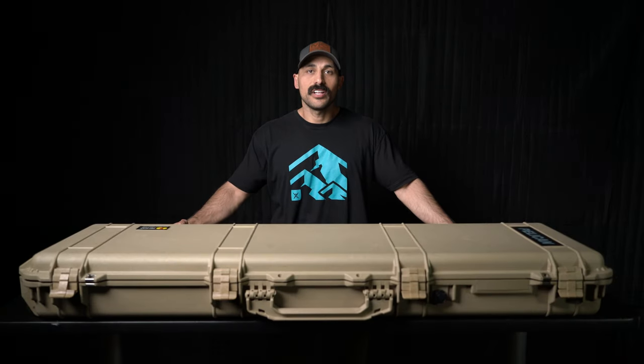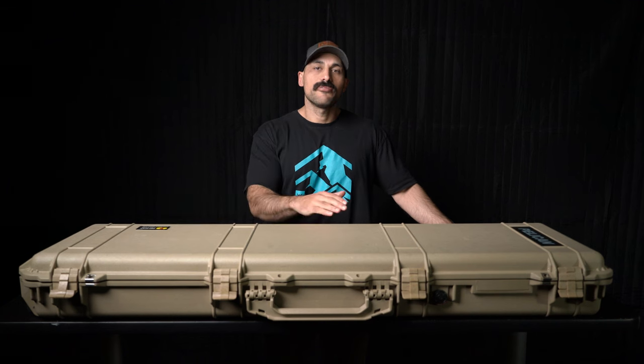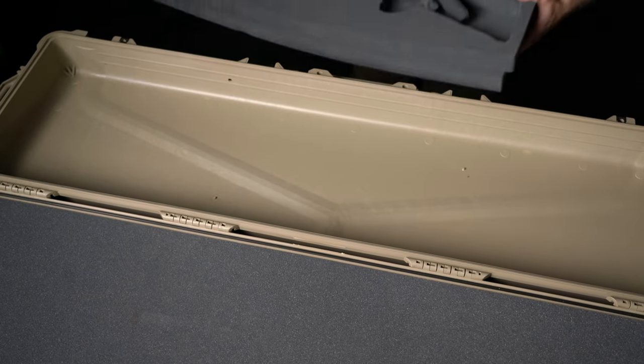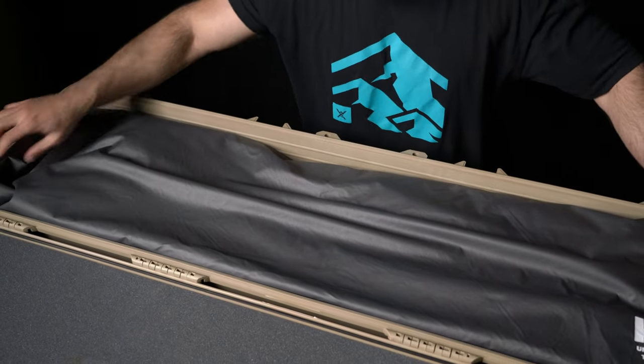Core Technic has developed a system called the VRS, which stands for Vacuum Rigidizing Structure. This system is designed and specifically made to take an existing case you already have and maximize the versatility of it.